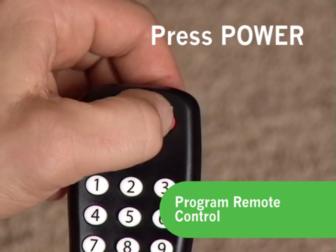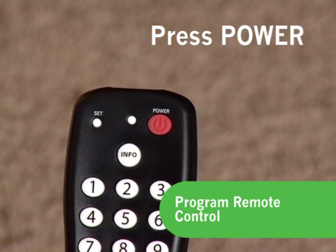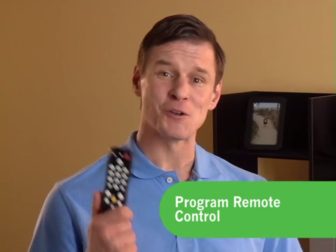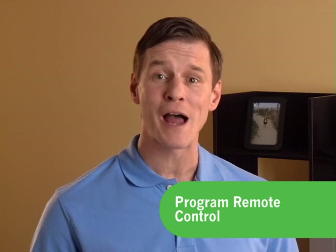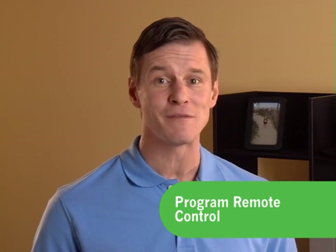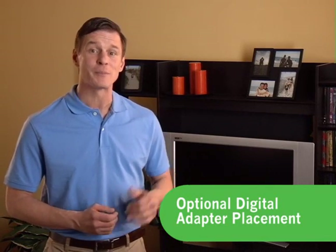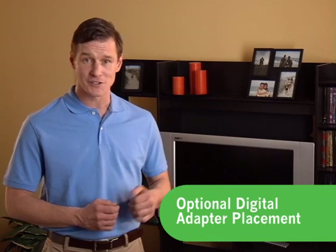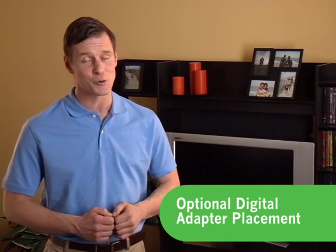Now, press the Power button to turn on your TV set. Please note, the digital adapter will always stay powered on. This digital adapter remote control will become your primary remote control for changing channels, volume, and for powering your TV set on and off. There's one additional optional step: you can hide the digital adapter behind your TV set and use a much smaller remote control signal receiver in front of your TV to receive signals from your remote control.